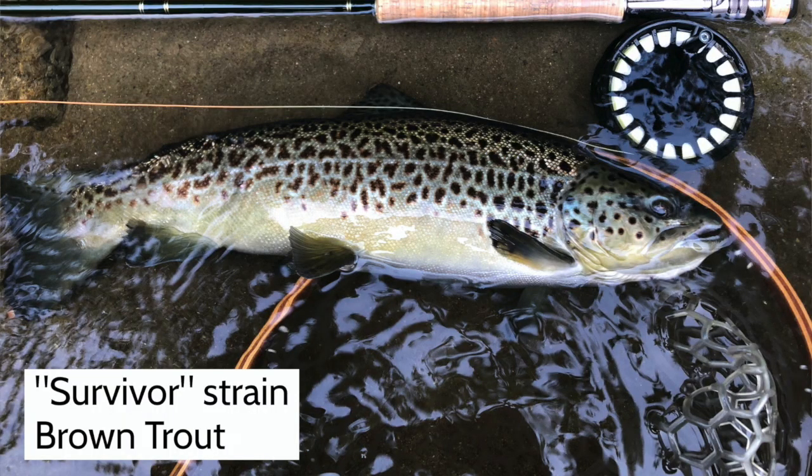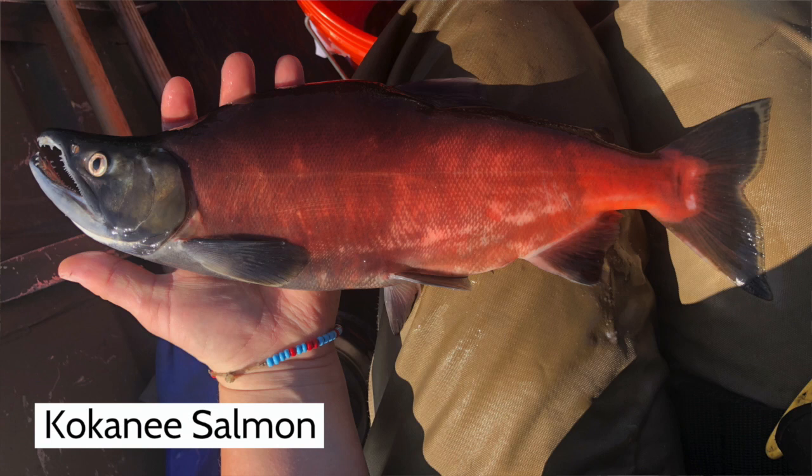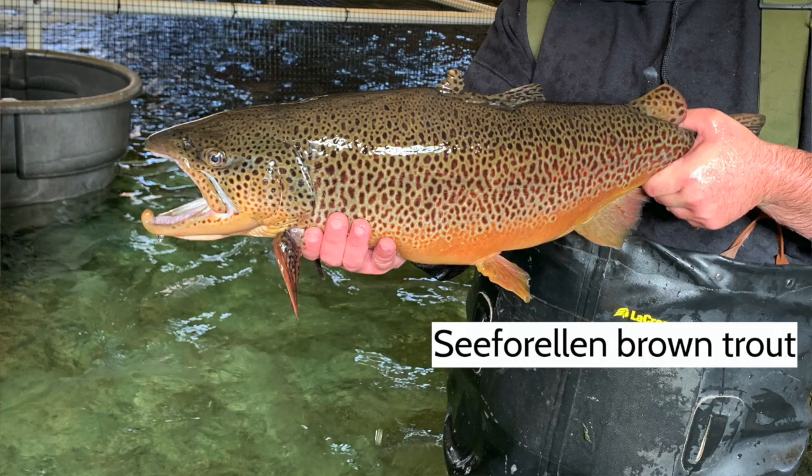Today we're going to be talking about a couple of different species: the Farmington River Survivor's strain of brown trout and also kokanee salmon. But the principles are exactly the same as the trout you get in the Troutman Classroom, which would typically be the Super Island strain brown trout.